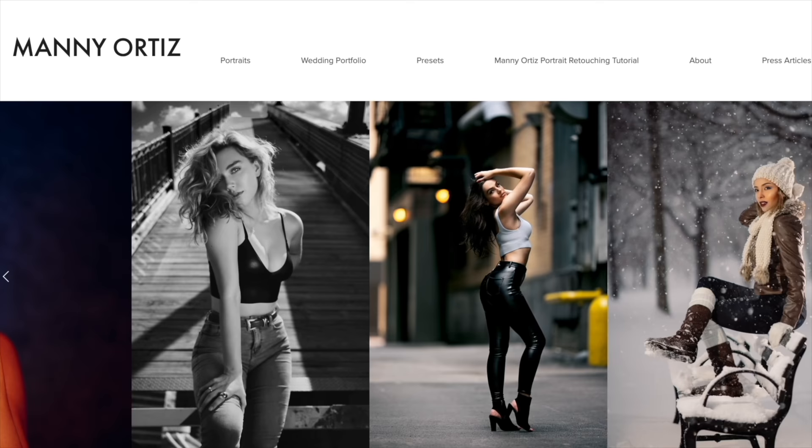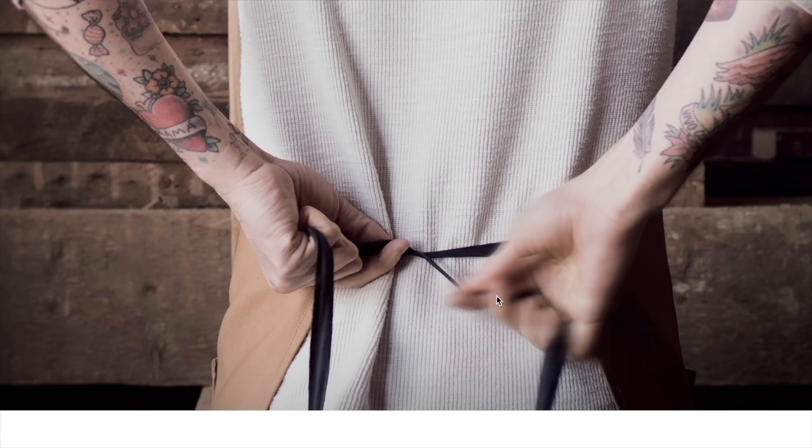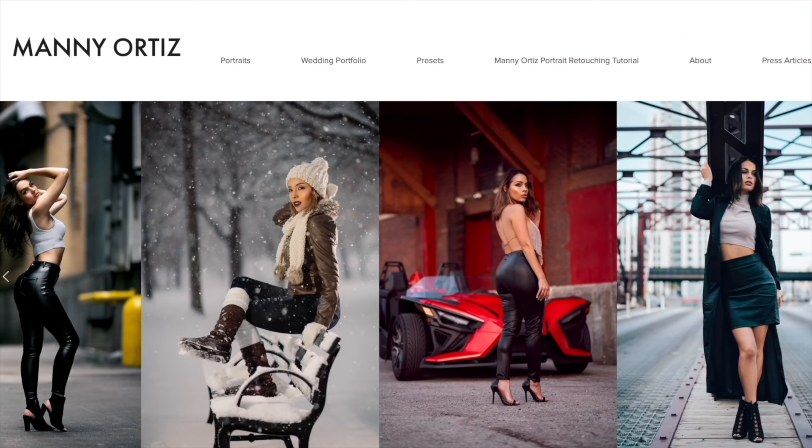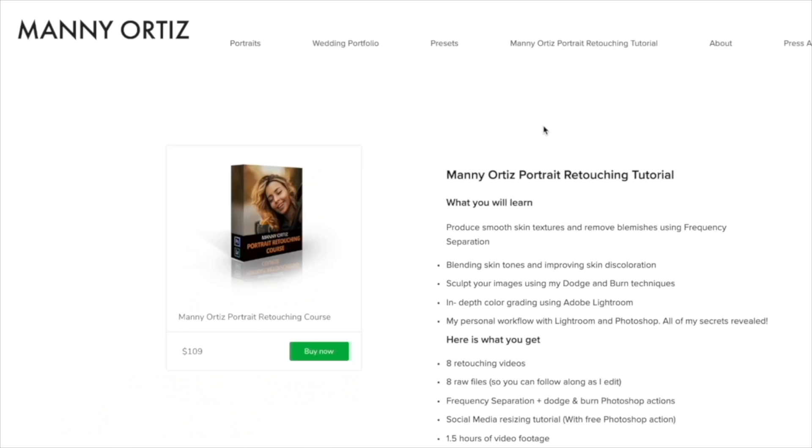Shout out to my sponsor for this video: Squarespace. If you've been looking for a place to host your website, blog, or online store, check out Squarespace. I can offer you a 10% discount if you use the code 'manny' on your first purchase. It's so easy to use — you don't need a friend who does graphic design. They offer 24/7 customer service. I make great side income selling my presets and retouching tutorials on Squarespace. Use the coupon code 'manny' and get yourself a discount.